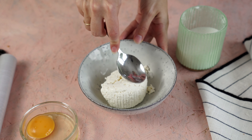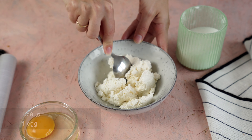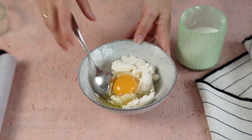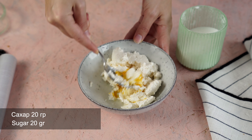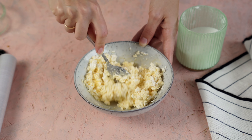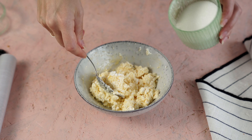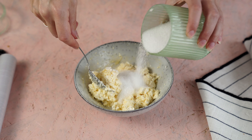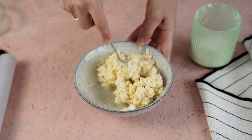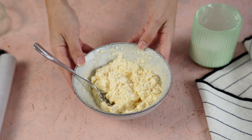Готовим творожную начинку. Беру 200 грамм творога — он должен быть немножко суховат. Если он мягкий и в нем много влаги, то добавьте не целое яйцо, а половинку или только желток, чтобы начинка держала форму — иначе она выплывет из ватрушки. Творог у меня жирный. Размешиваю с яйцом и добавляю сахар по вкусу — примерно 20 грамм. Начинка должна держать форму.